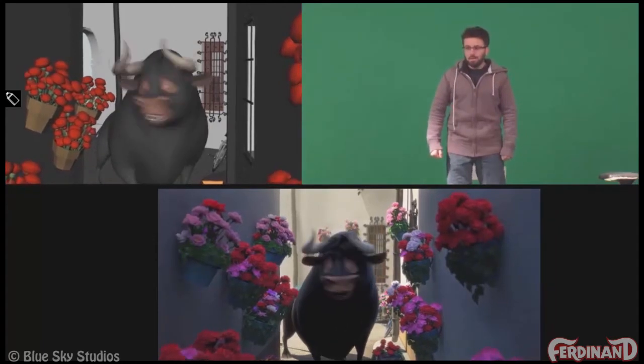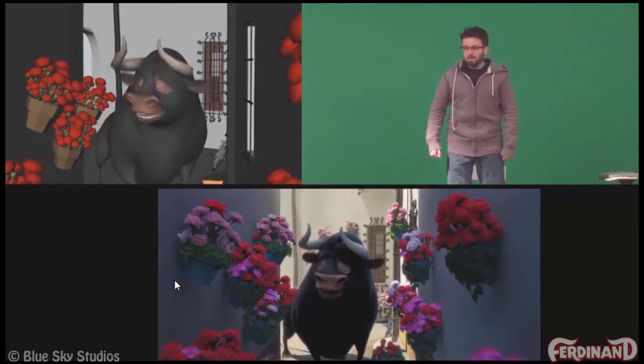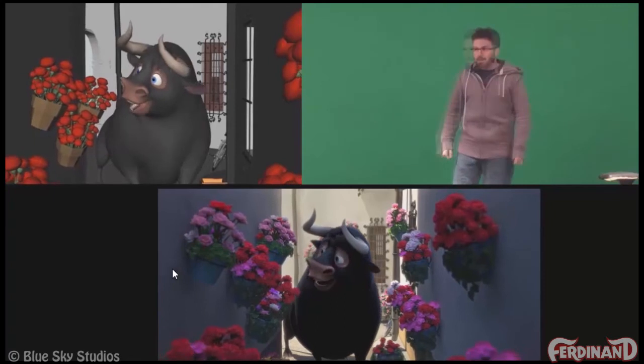We don't have this additional change on the horns, which can again be distracting — that change in head tilt is drawing our attention away from the change in expression.